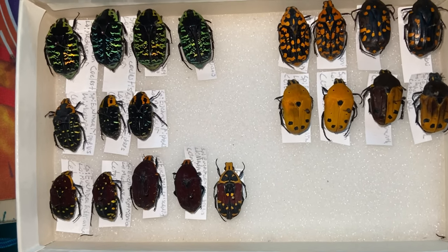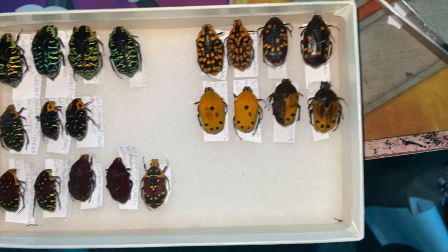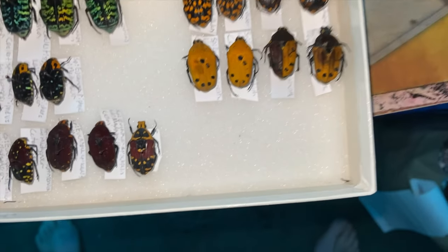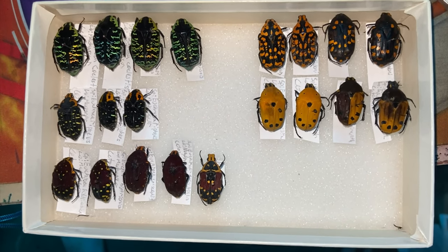This is our newest addition. Now we have seven species — one, two, three, four, five, six, seven. There's two more that we can add, as well as some subspecies, so I'll make sure to get that done soon. Alright guys, see you later.